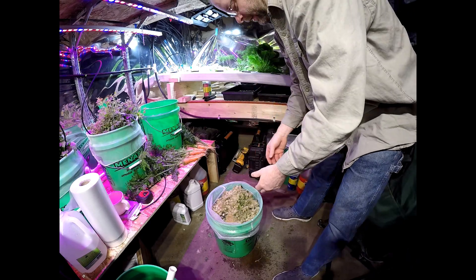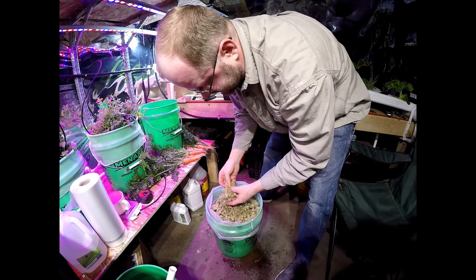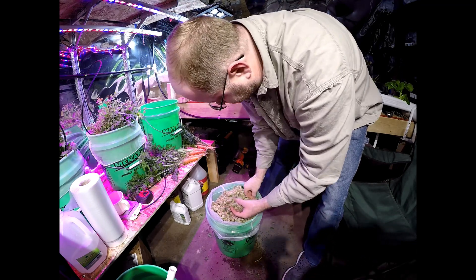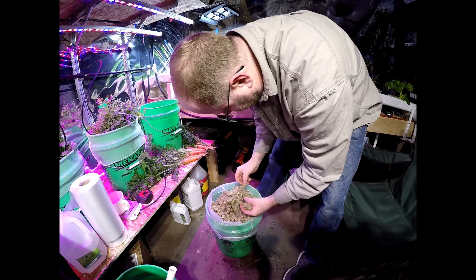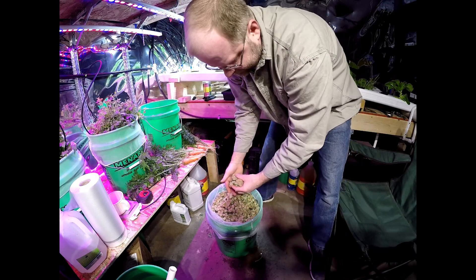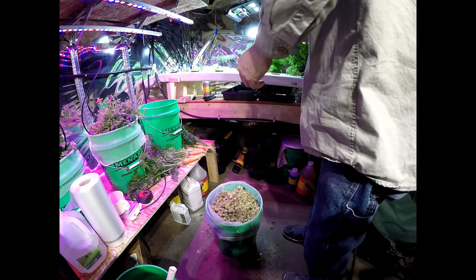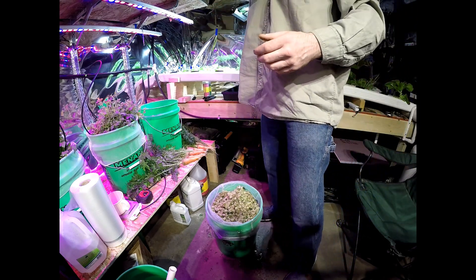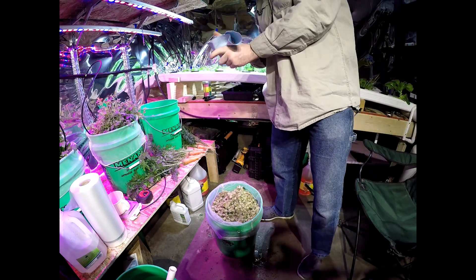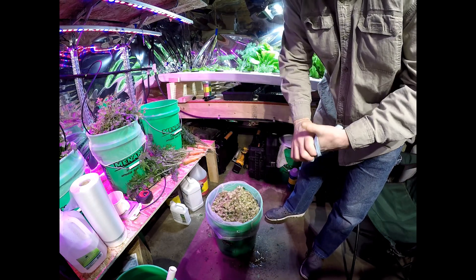I've never done this before and I've tried growing carrots a few different ways in hydroponics, and so far this is my most successful. I'm going to take these carrots inside, wash them up, and I'll show them to you inside.